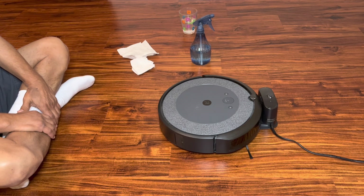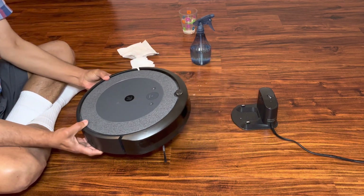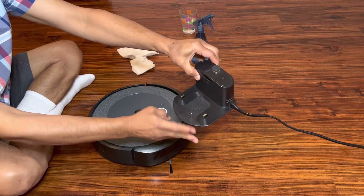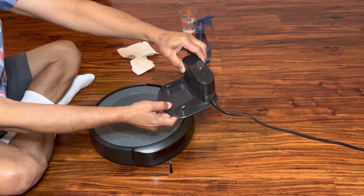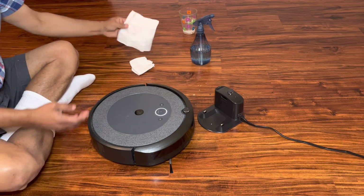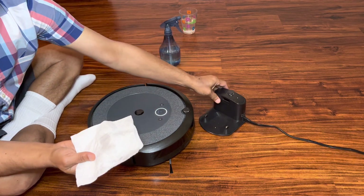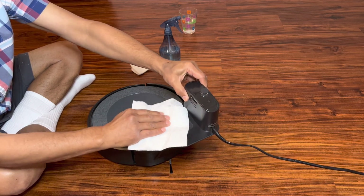What we find is on the charging station there are two sensors, and we want to make sure that they are clean and that there is no dust. What we do is take a simple towel, spray some light soap solution, and clean the sensors on the charging station.